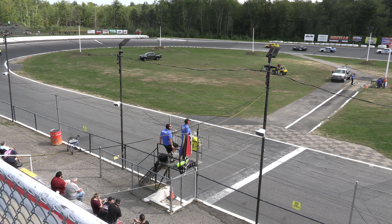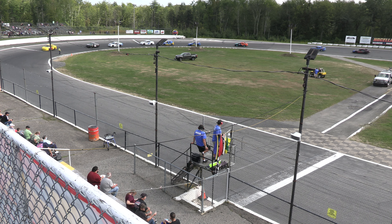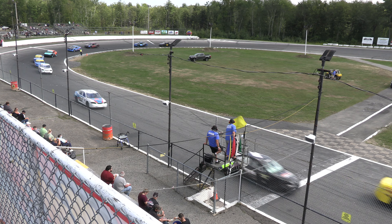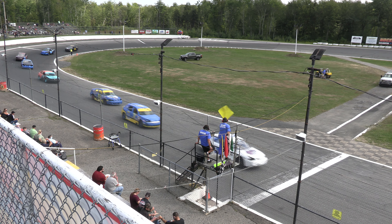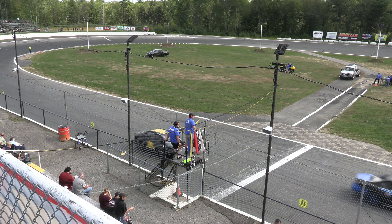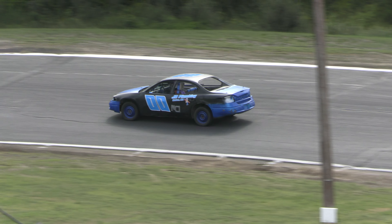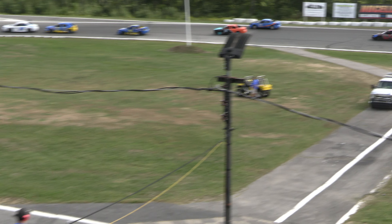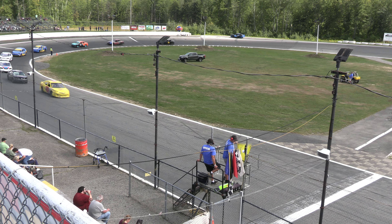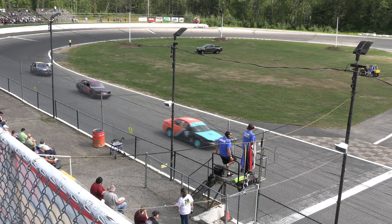The 10X Jesse James was pretty much stopped on the front chute — that was the reason for the caution. Jeff Gilman in the double zero is going to be sent pit side for his door hanging off. Don't want that coming off and causing an issue here in heat race number two.